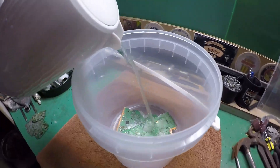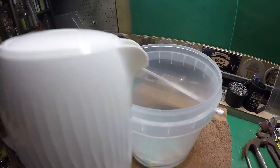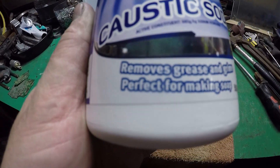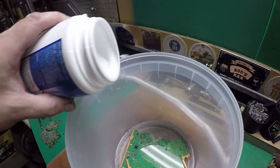Okay guys, just add some hot water — pretty quick, it's a large kettle. And some of this stuff: caustic soda. Look at this, perfect for making soap. Now I'm not sure how much, so I'll just whack some in and see where we go.